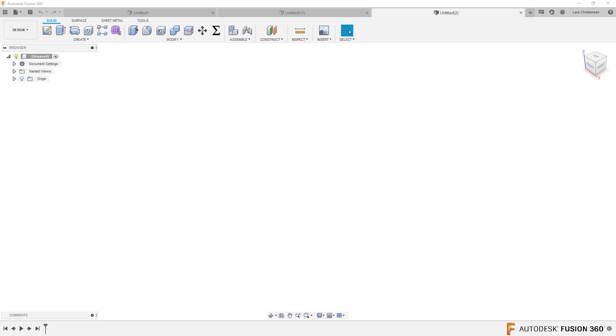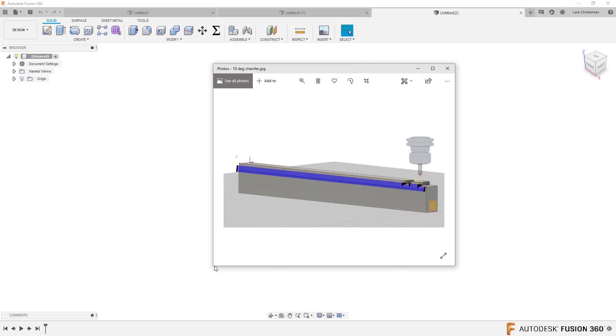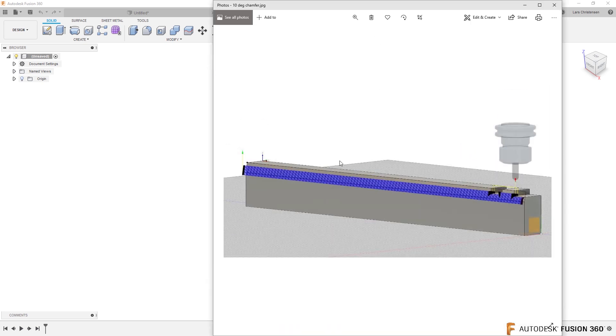Next one is CAM. This one is a really good CAM question. This is from Gracjan — sorry if I mispronounce your name. Gracjan also sent me a picture, so let's look at this file here. This is actually an interesting one that I think many people would agree with.